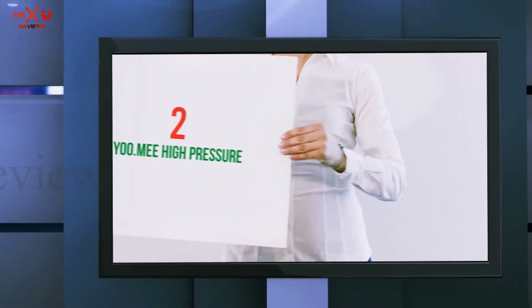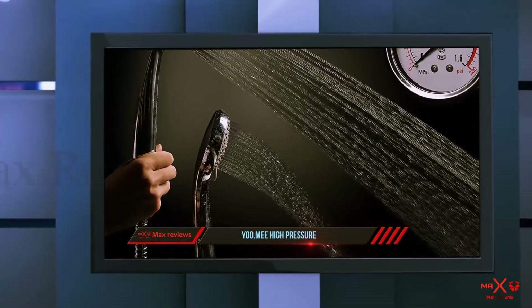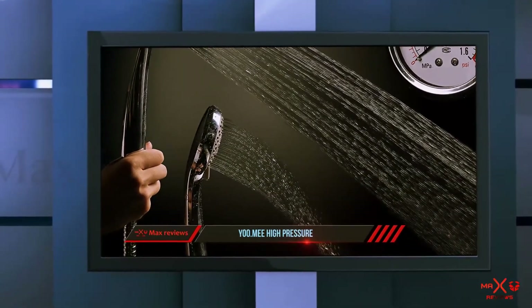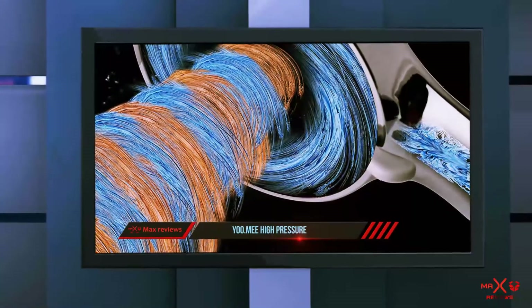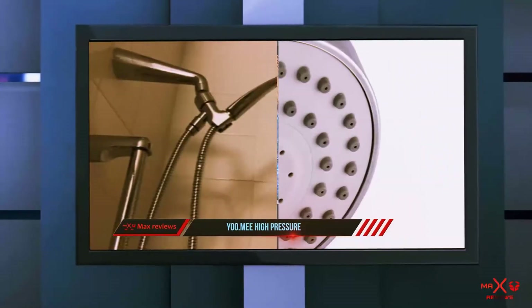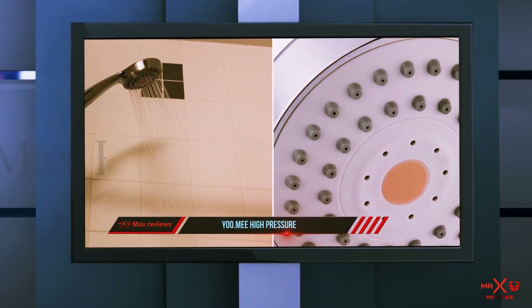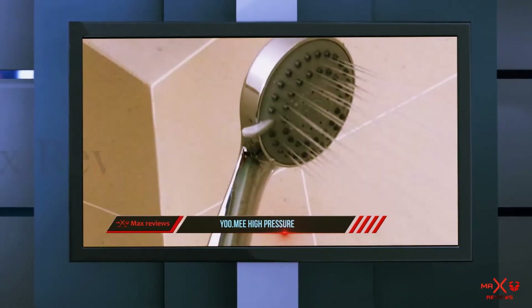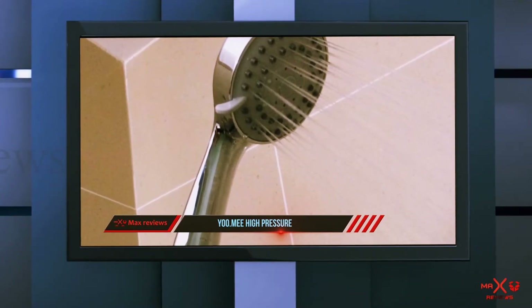Coming in at number 2: U.Me High Pressure. The next product is a top-rated rain shower head with handheld, designed by U.Me — the High Pressure multifunction handheld shower head. It offers numerous features that you will find to be really exceptional to work with in your home. This shower head is designed with high pressure and a handheld touch so that you can have an exceptional and highly memorable shower.